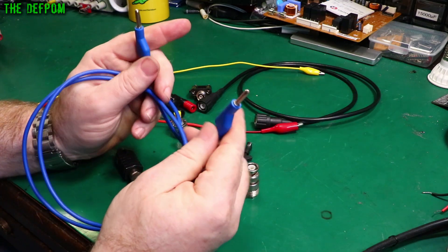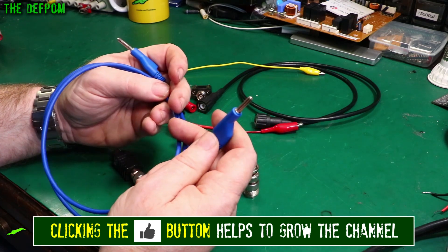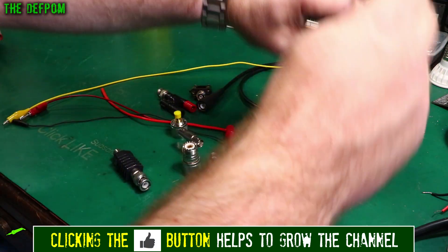You also need banana cables. This is just one of the ones I have lying around — I've got lots of different types. You can get sets of these things; I'll put links down below. Having a bunch of different banana cables is really handy; I use them a lot.